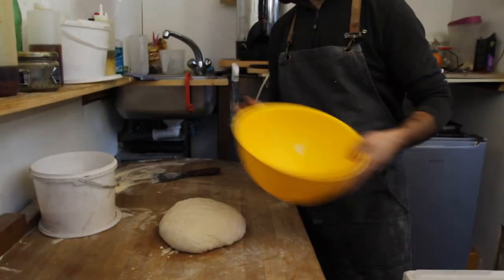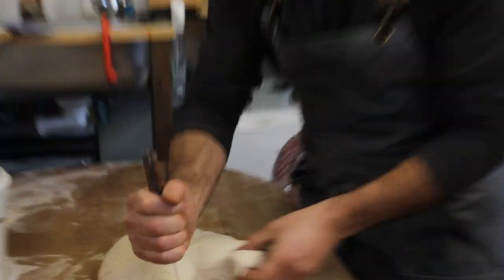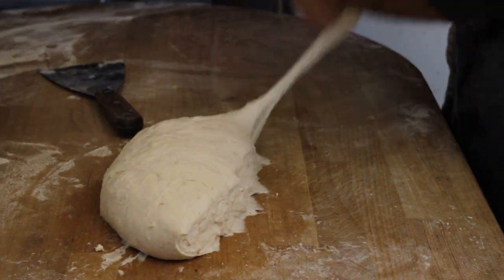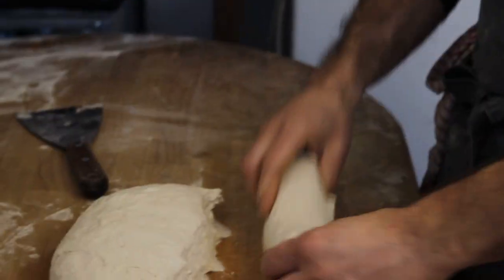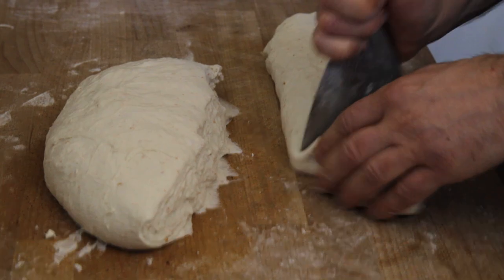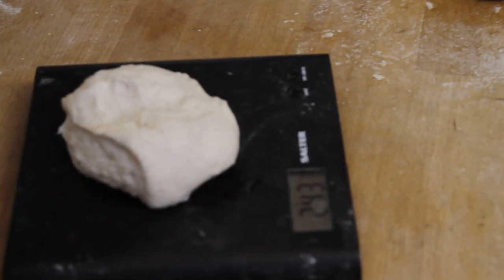After one hour, we're going to start to cut it. We're going to make what I call a snake — we're going to make something like that. We're going to cut it at 250 grams each ball.